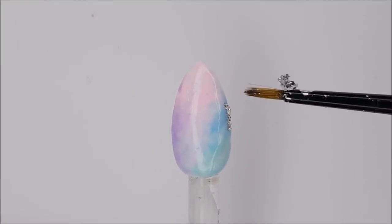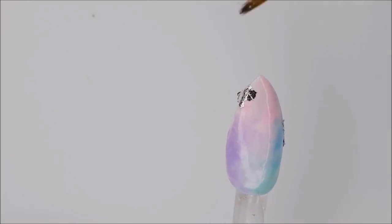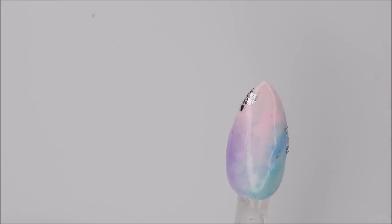After I've cured the colors, I'm going to come in with some silver leaf and just place it randomly over the nail. You don't want to go too crazy with this — it's a subtle accent, so just a few flecks in the middle and maybe some around the edges is fine.